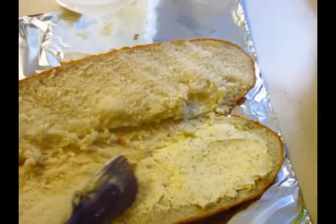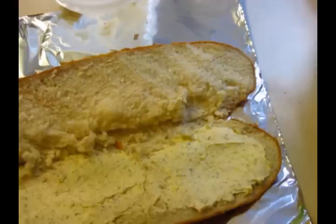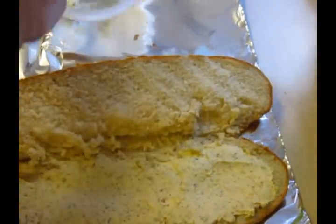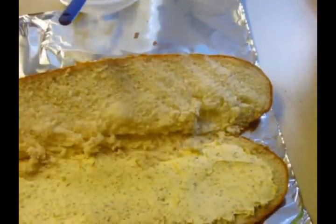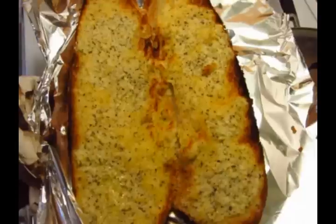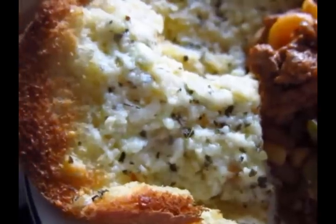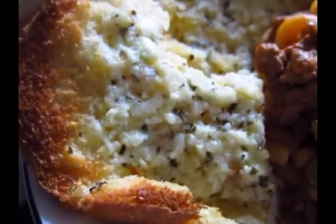I have the broiler on in the oven and we're just gonna broil it until it's golden. Yummy, get in my belly! Bye, yummy parmesan bread — see you when you're golden. Parmesan bread, enjoy — that is awesome!